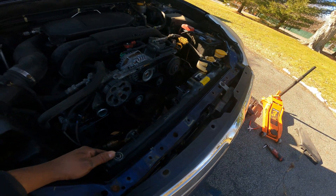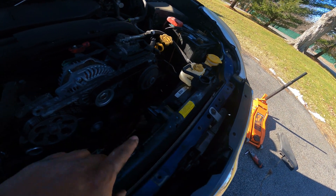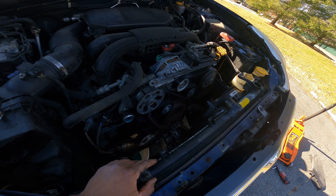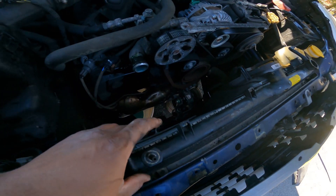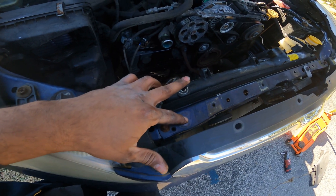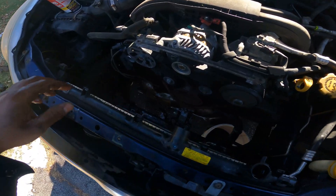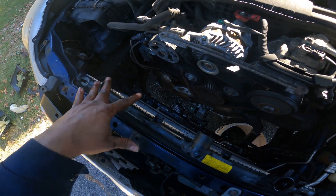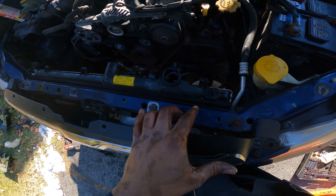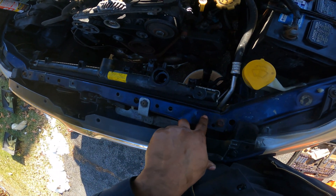So far this is where I've got: taking out this piece, taking out all the clips, took off the cap, took off the top hose, took off the two 10-millimeter bolts here for the fan, and took off the 12s for these brackets — one on each side. I also had to take out the 12-millimeter bolts on each side for these brackets, and took off the inner grille piece so I could get to these bolts.